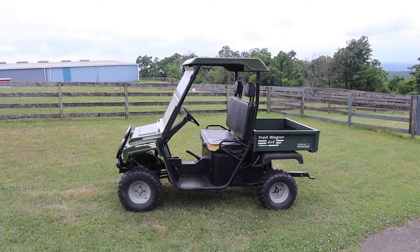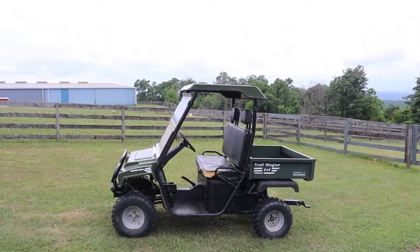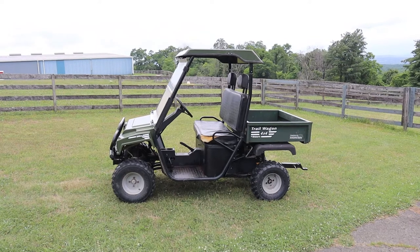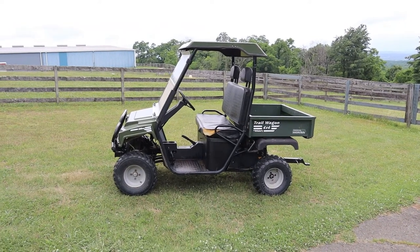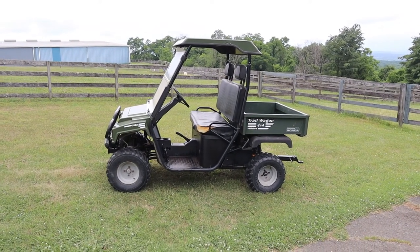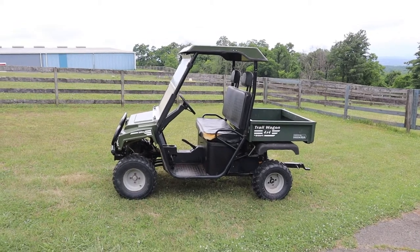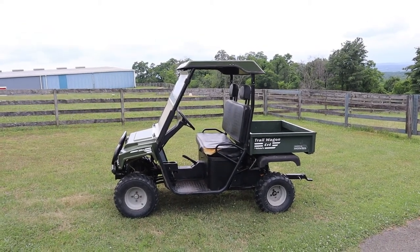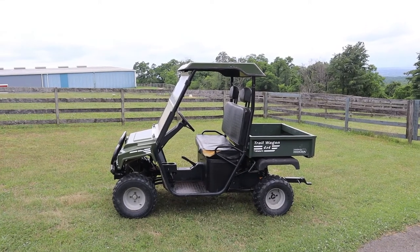Hey guys, Jeff Jones at Panorama Farm, Tivoli, New York. I'm just doing a short video on this American Landmaster trail wagon 4x4. I found this — I bought it used up at my local Kubota Case tractor dealer, it's now Salem Farm Supply.